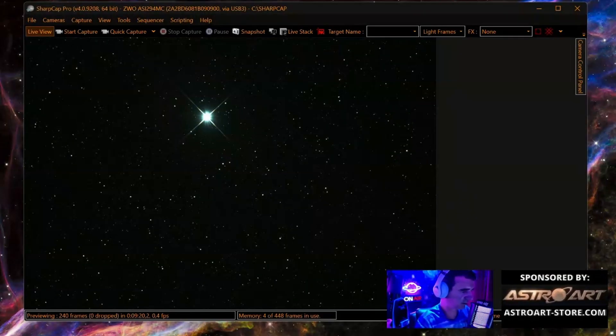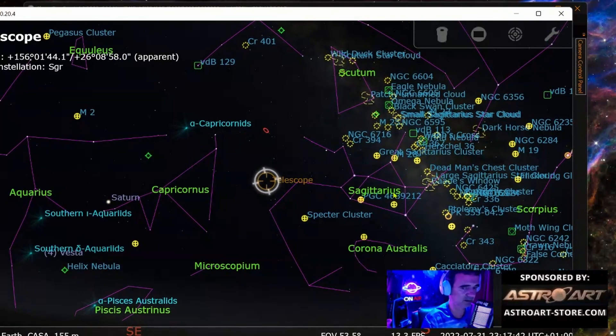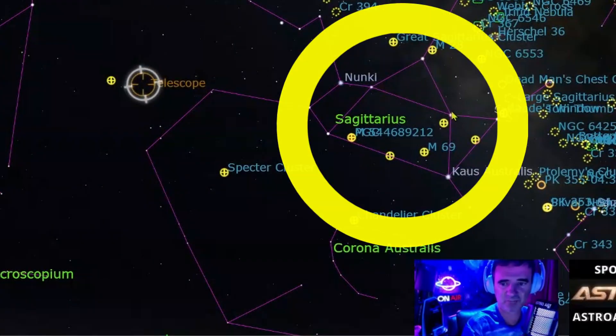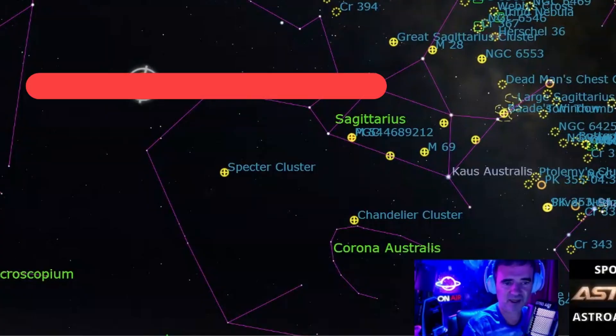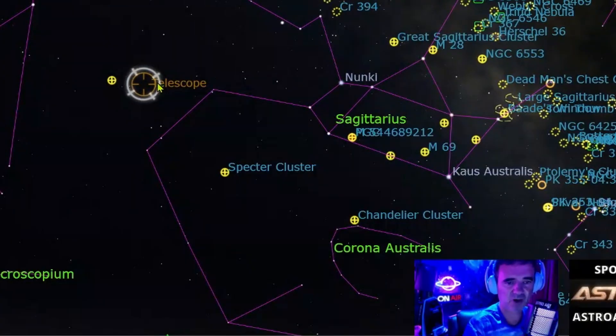First I will pick a reference. We have Sagittarius here on the right, so I will use Sagittarius as a reference — this teapot star. I can make an imaginary horizontal line here to position the telescope more or less around Pluto.